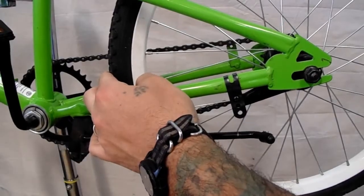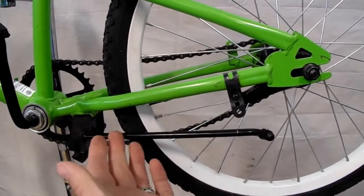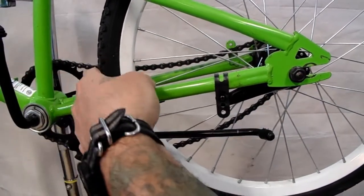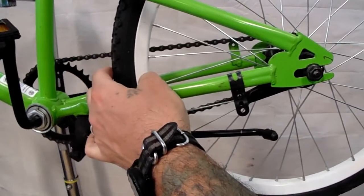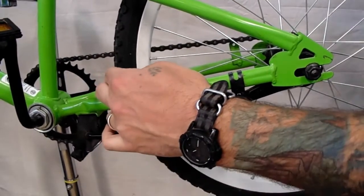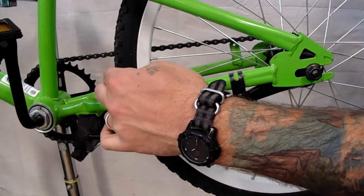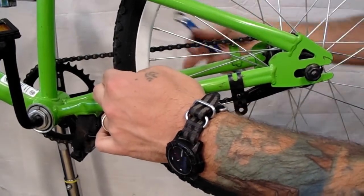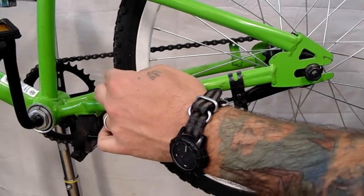Now in order to tension your chain properly, we're going to start on the non-drive side, or the left side of the bike. Take the wheel and push it back as far as the chain will allow it to go, then use your left hand to hold that wheel centered in between the seat stays and the chain stays to make sure that the wheel is sitting in the right place.